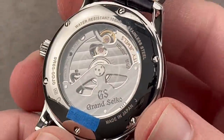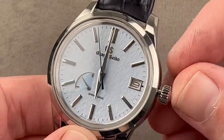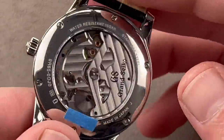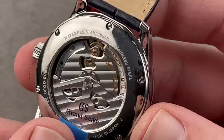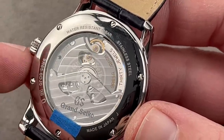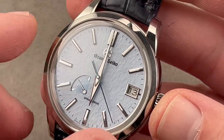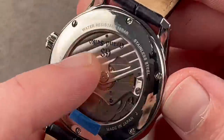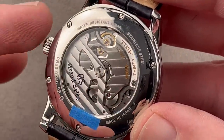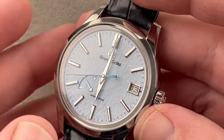Inside we have spring drive caliber 9R65, water-resistant down to 100 meters. It has a 72-hour power reserve, a hacking seconds function, a quick-set date, and a power reserve indicator. Automatic winding, pivoting on 30 jewels, watchmaker-assembled, watchmaker-regulated, and watchmaker-serviced — it is a lifetime movement. There is a unidirectional governing wheel: the watch is turned entirely by spring energy — no capacitors, no batteries, no stepper motors. The governing wheel creates induced electrical current transferred to a quartz oscillator, which via electromagnetic braking force slows the governing wheel to govern accuracy to plus or minus 15 seconds per month.